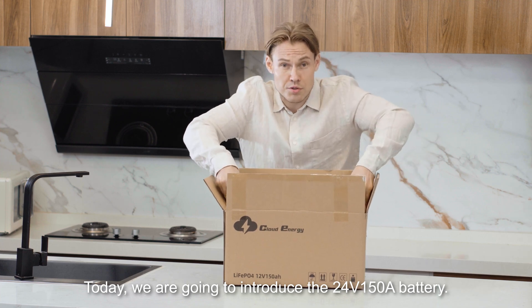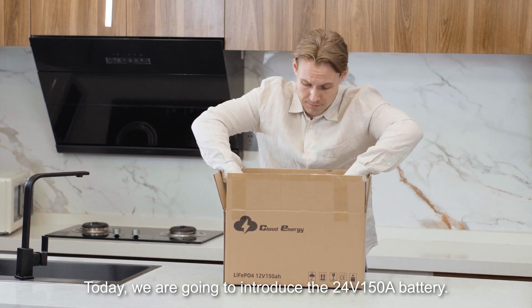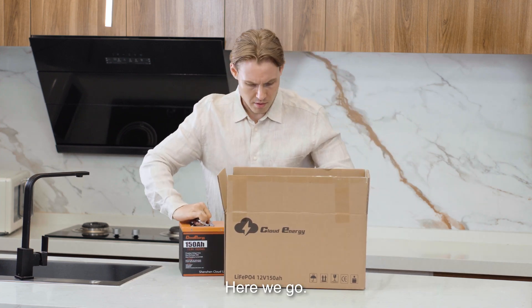Today we are going to introduce the 12 volt 150 ampere battery. Here we go.